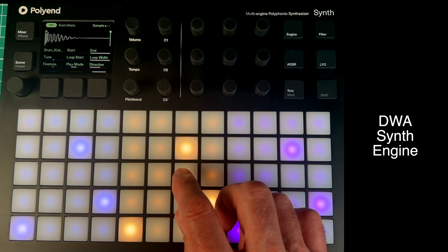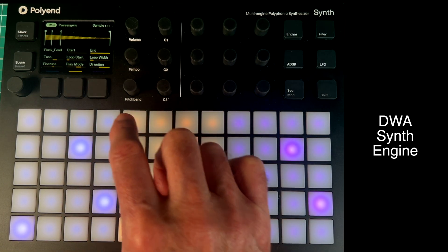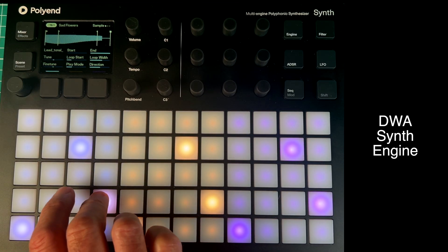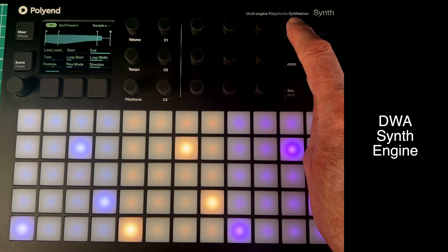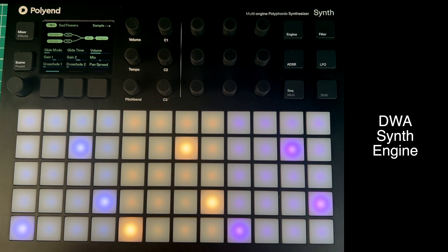So that's what I've got on the magenta. On the yellow I've got Passengers, and on the blue I've got this Sad Flowers sound again — a lead tonal sound. I pitched both samples up a bit. I'm going to get the drums going, get the yellow synth going, and just jam about with the blue synth.